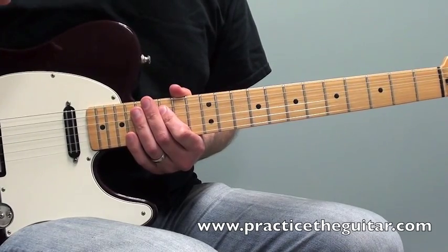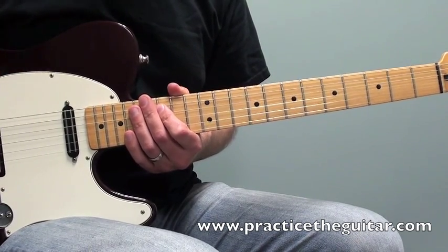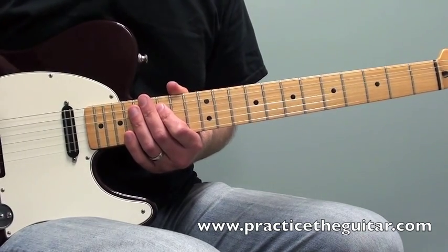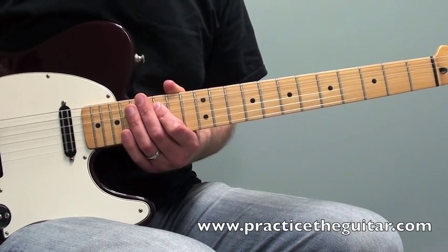After you watch this video lesson, I encourage you to head on over to PracticeTheGuitar.com, where you will find this lick at 15 different tempos with full notation and backing tracks. 100 beats per minute is free.